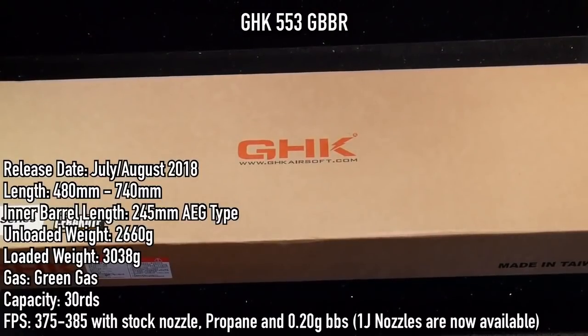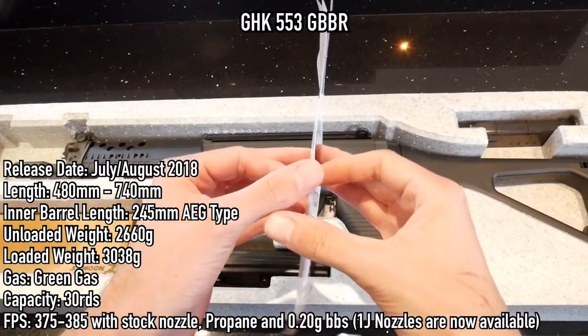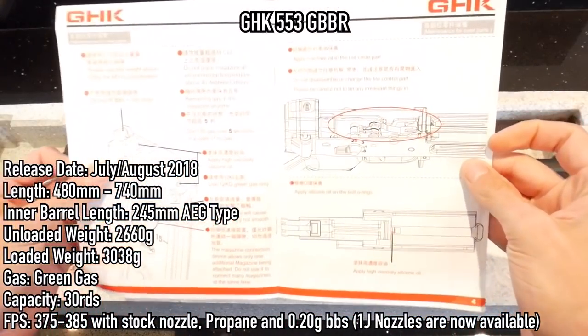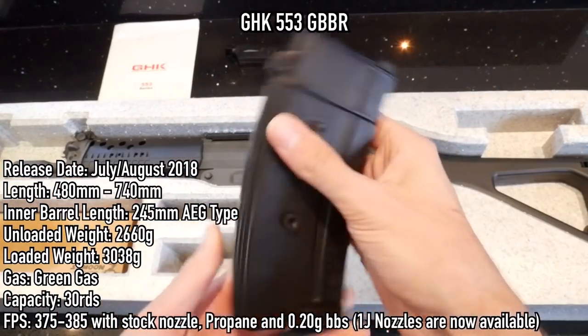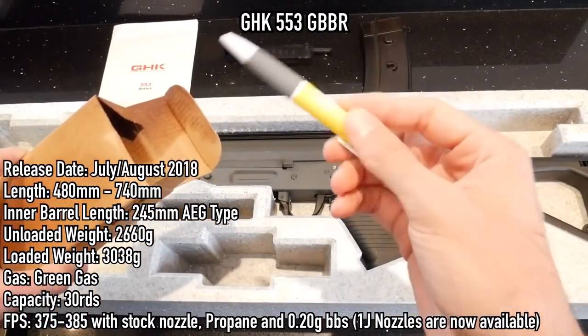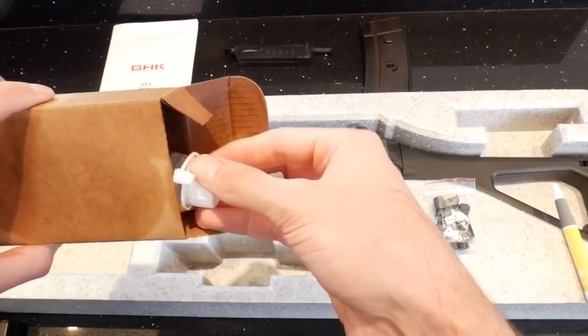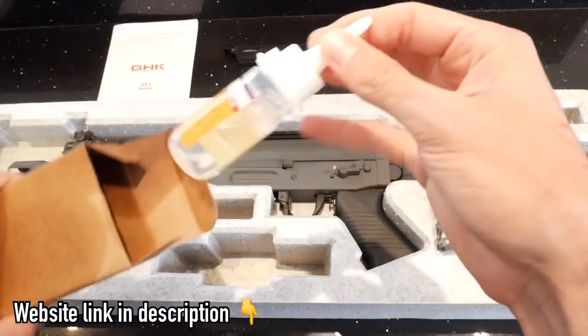Samoon sent me this rifle which came in the usual plain cardboard box. Inside you'll find a very basic manual, speedloader, 30-round magazine, and the rifle. Samoon also threw in an additional box of accessories containing GHK silicone oil, spare speedloader adapters, and a couple of Samoon pens.